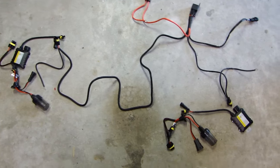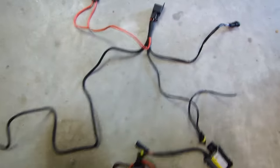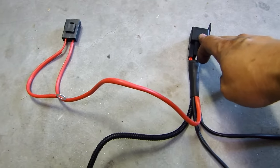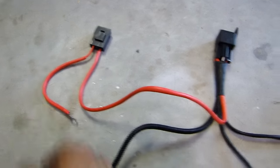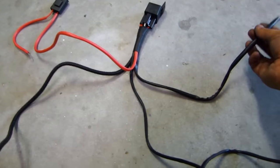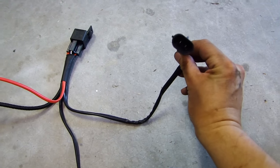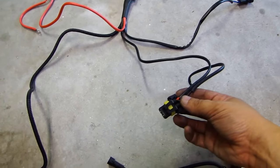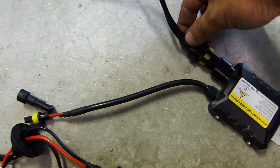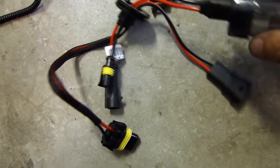I've laid out the relay harness, ballast, and HID bulb, and I'll go over all the connections. This is the relay, and this red wire with the fuse will go to the battery terminal — constant 12 volt. This socket will plug into your factory harness for the headlight, so whenever you turn on the headlight, it will energize the relay and send power to this wire. This socket will then plug into the ballast to provide power.